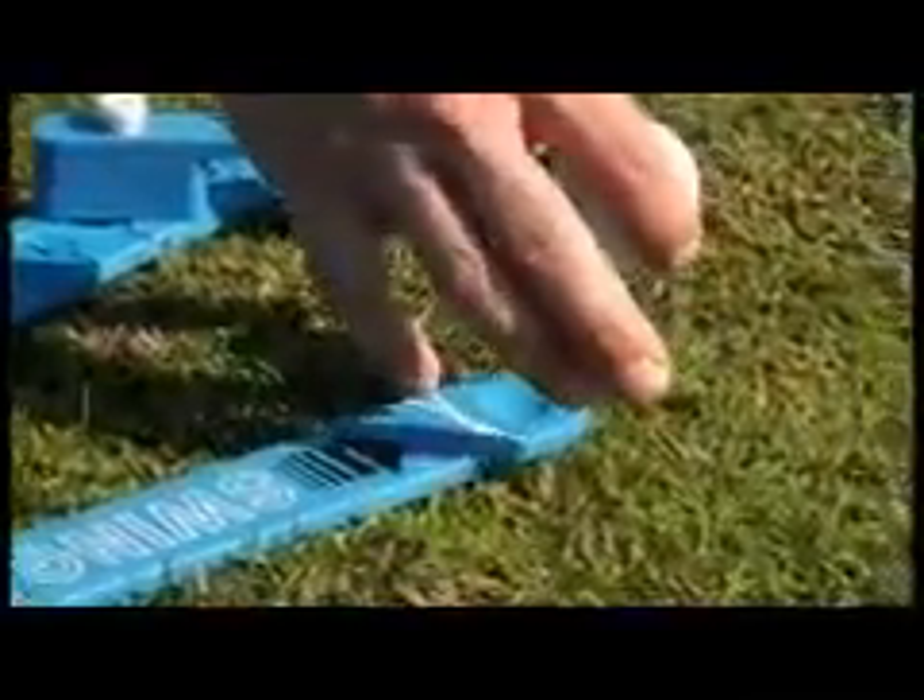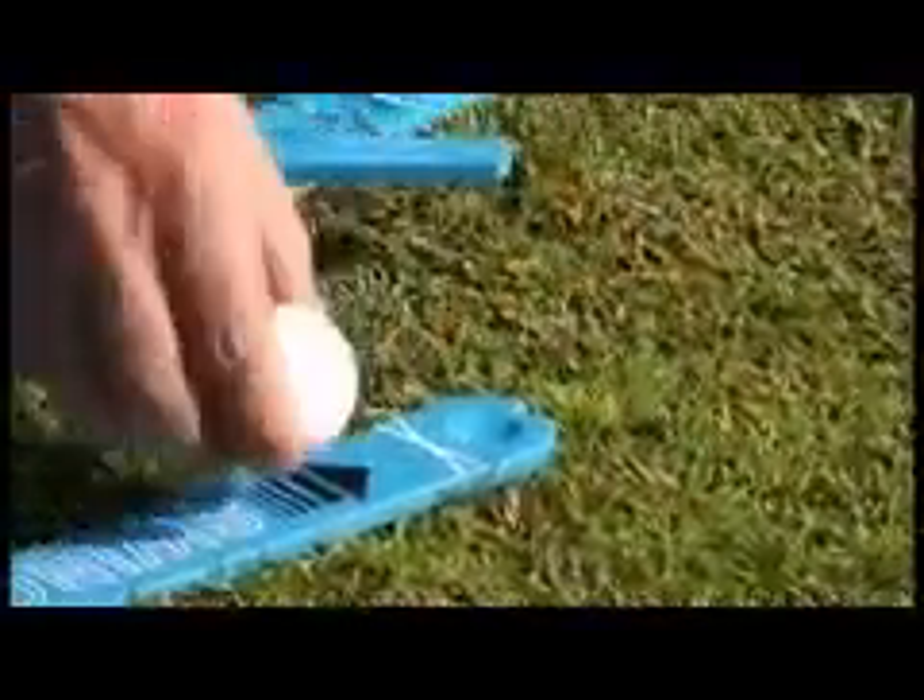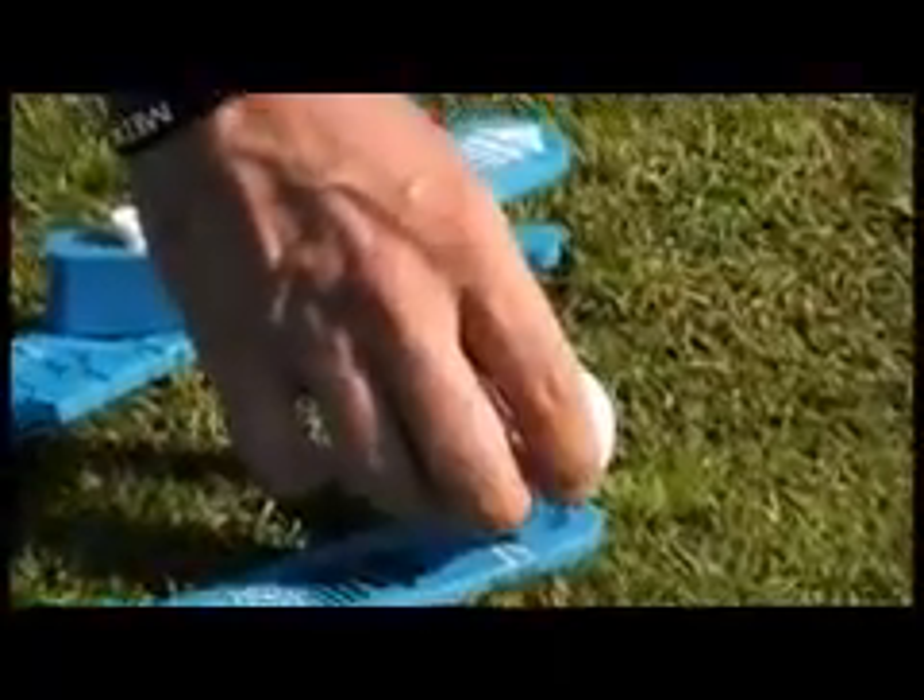Step three is to place your ball on the VisionTrack. You can do that one of two places — you can place it on an indent that's on the path, or you can put a tee in front of it and place the ball on a tee. We're going to start with it on the path.